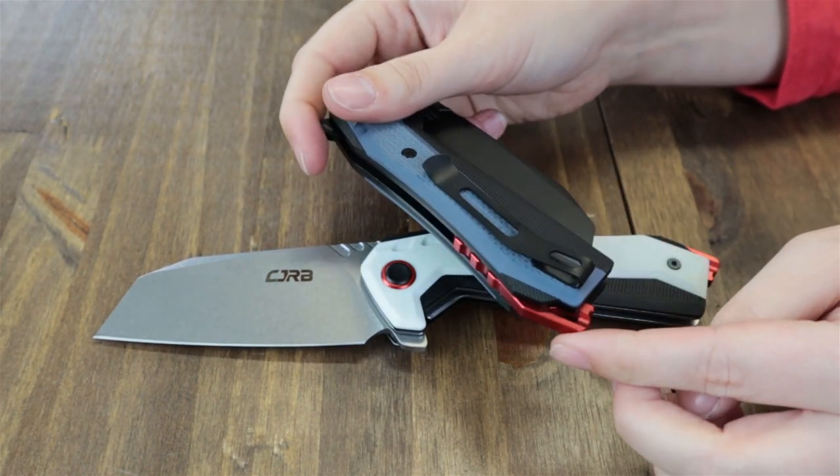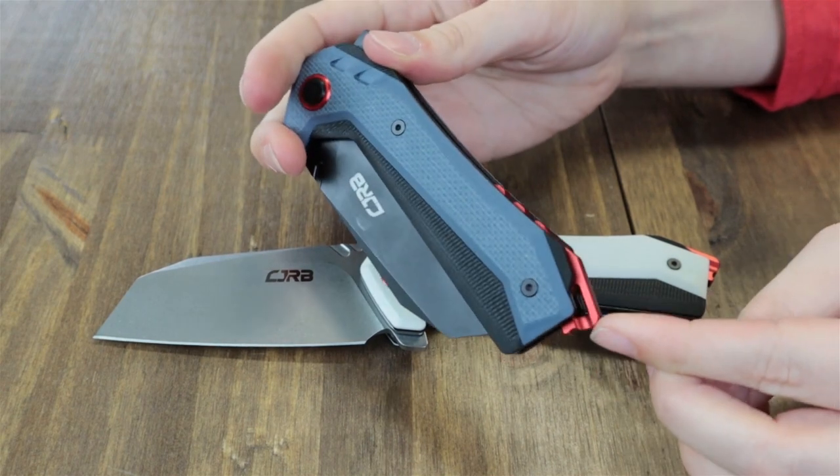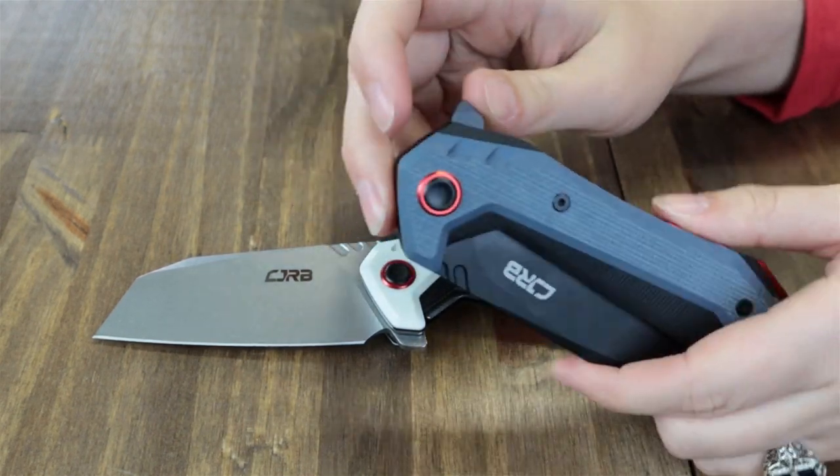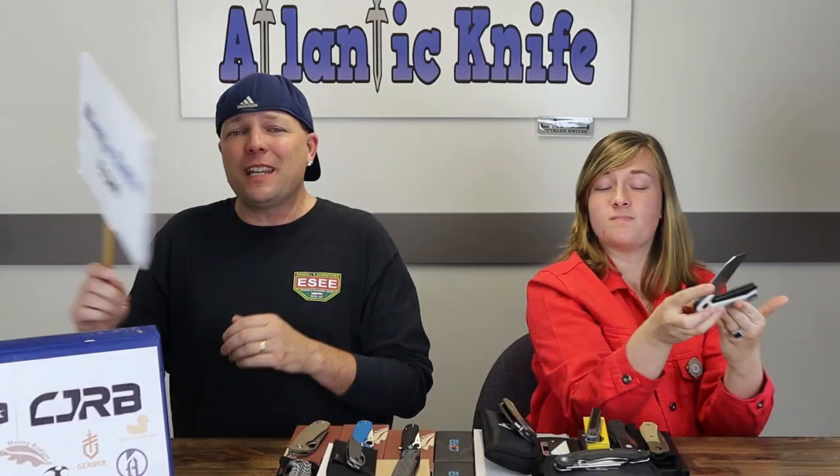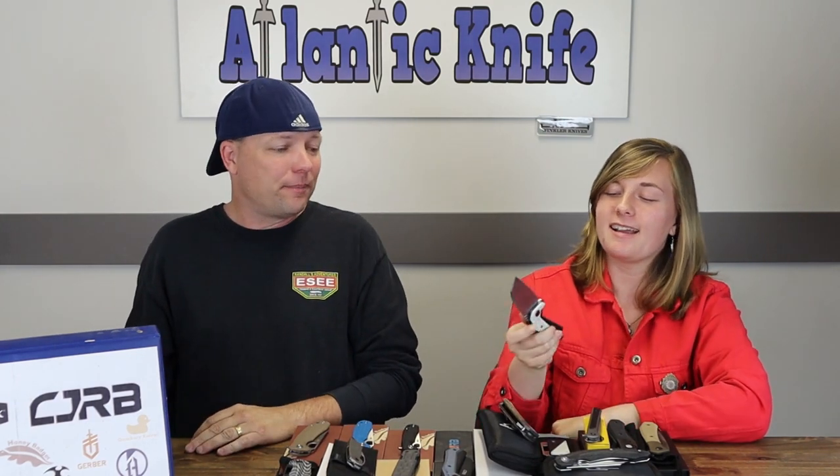The handles are G10 in the two color options. These non-locking frames have a tip-up pocket clip, red aluminum jimped back spacers, lanyard holes, pivot cap accent, and they are only $56.95 at AtlanticKnife.com.